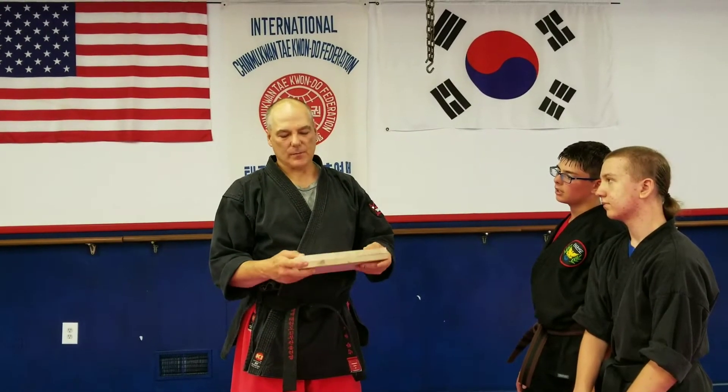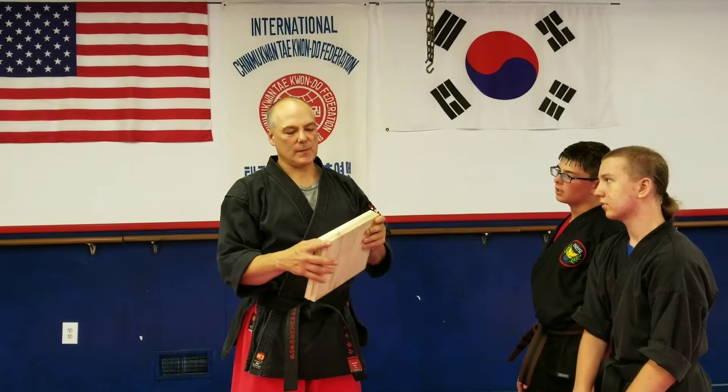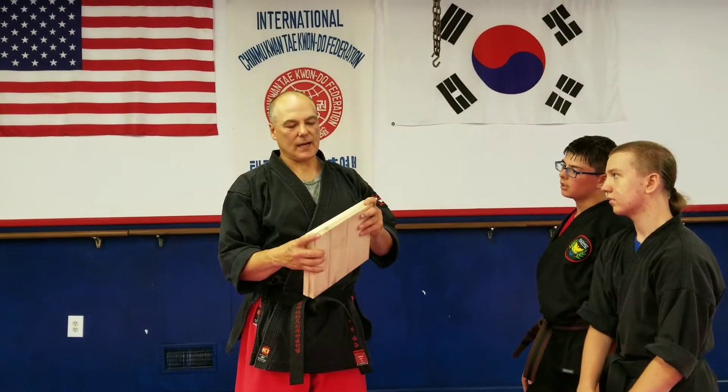We get these from Sentry. It's all metric, it's like 18mm thick. It's supposed to be about three-quarter inch. So we're going to stack up two of them here.